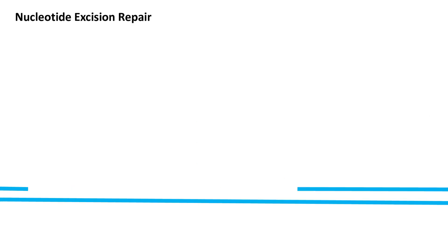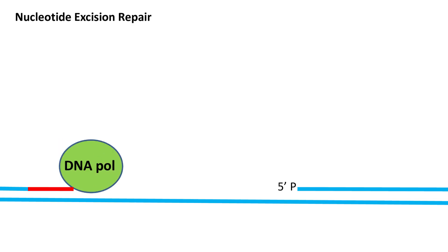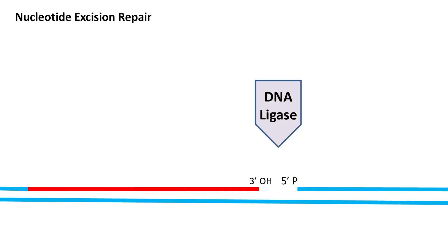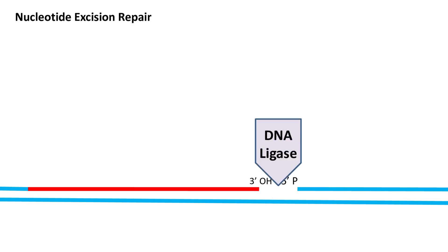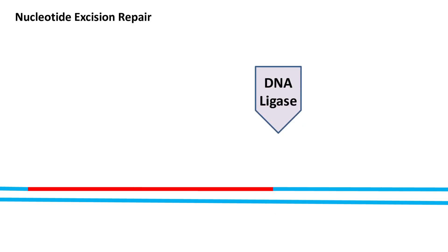Finally, DNA polymerase 1 adds the nucleotides in the 5' to 3' direction in this region. And in the final step, the gap is sealed by the formation of a phosphodiester bond by the DNA ligase enzyme.